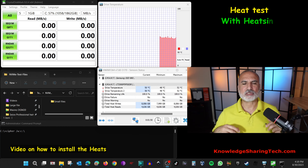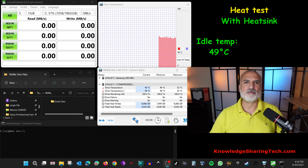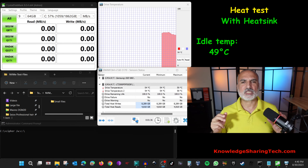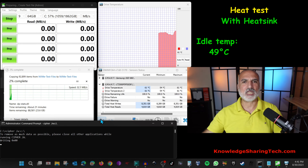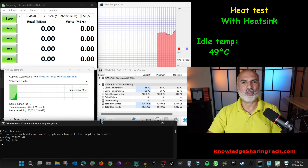Now I've installed the heatsink. The first thing we notice is that the idle temperature of the drive dropped from 56-57 degrees to 49-50 degrees Celsius, which is really very good. I'm going to run the same stress test as earlier, wait 15 minutes, and report what the maximum temperature the drive reaches with the heatsink installed.